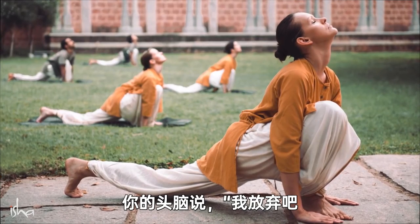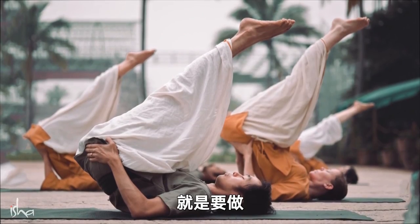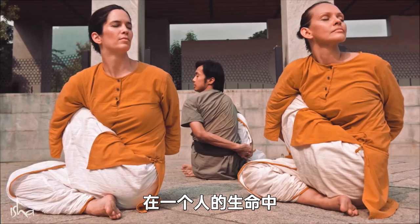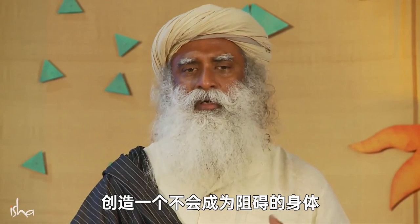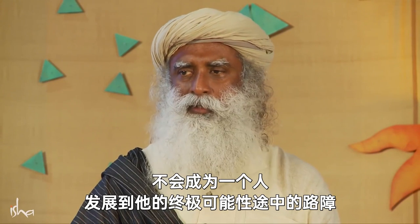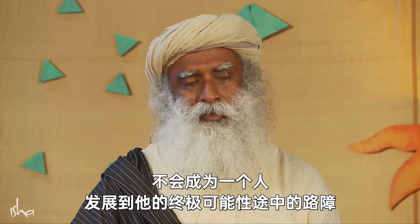So hatha yoga is about creating a body which will not be a hurdle in one's life. It will become a stepping stone, but not a hurdle, not a roadblock in one's progress of blossoming into his ultimate possibility.